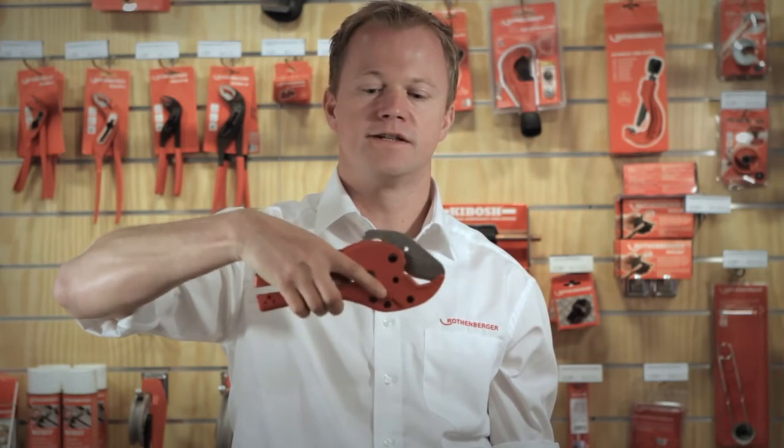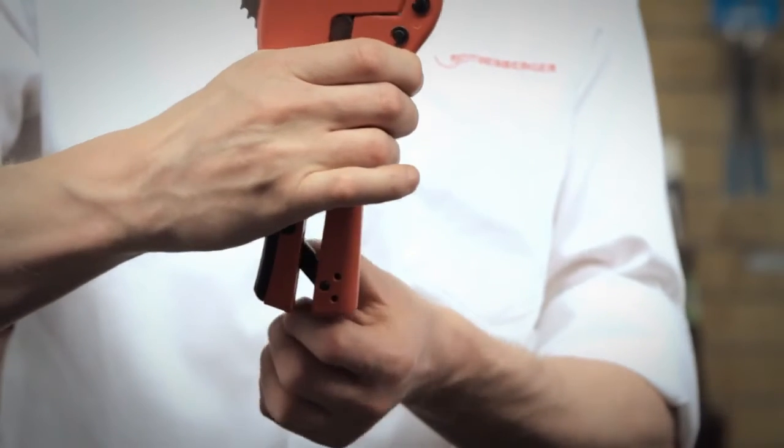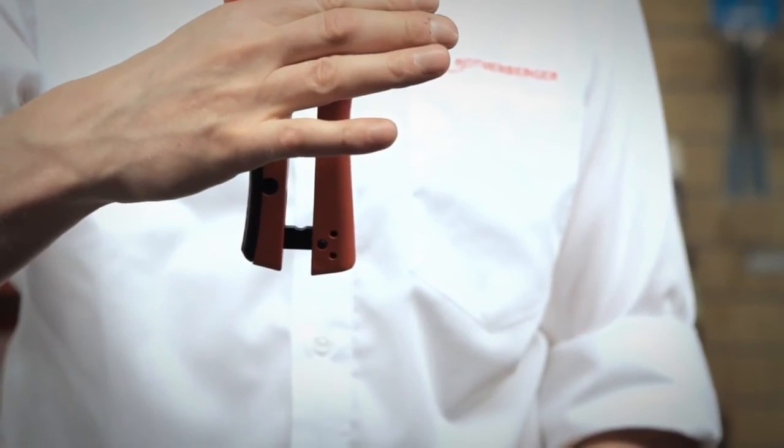Open — automatic open — very easy to handle. Lock it with the safety lock, put it in your toolbox, ready to go.